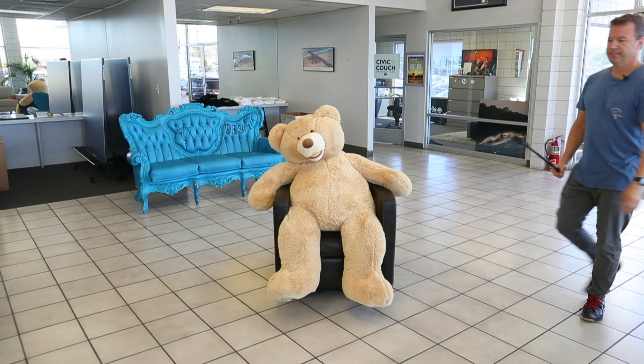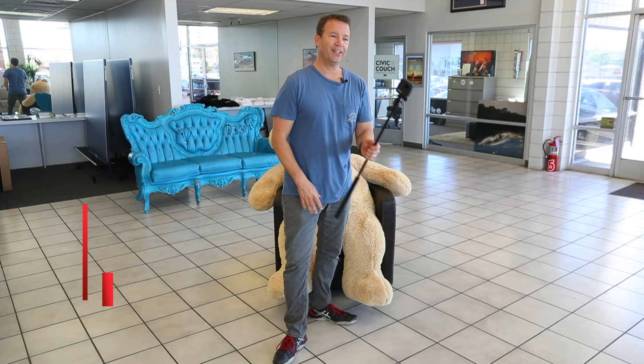So yeah, there you have it — vlogging with the GoPro Max. Hey, if you like this video please subscribe to my channel. We're gonna be shooting a lot more stuff where I go out and have fun. It's my crazy Mad Video Lab — thanks for watching.